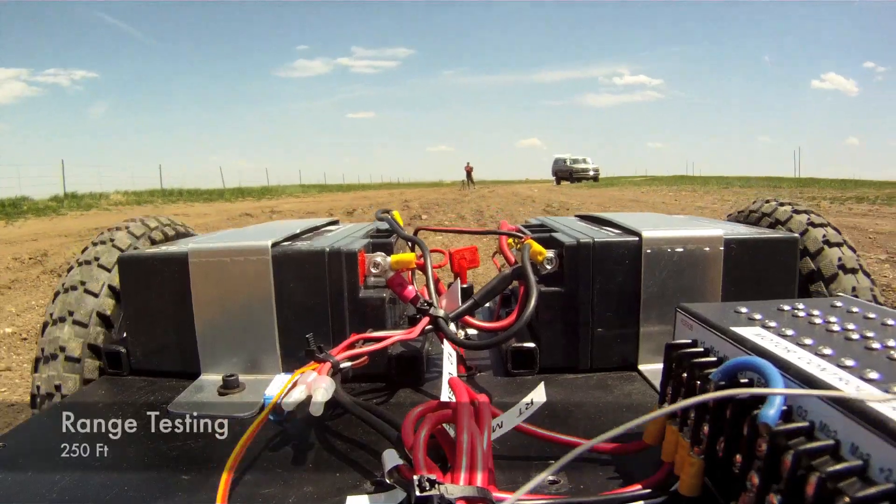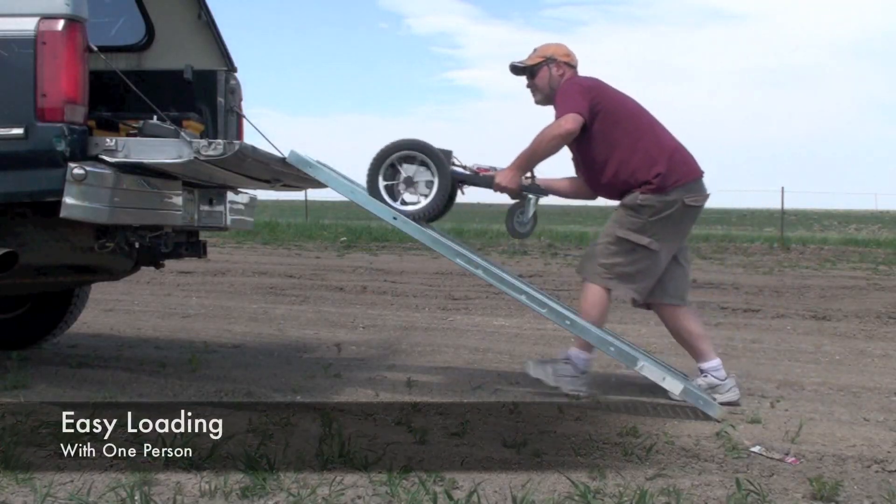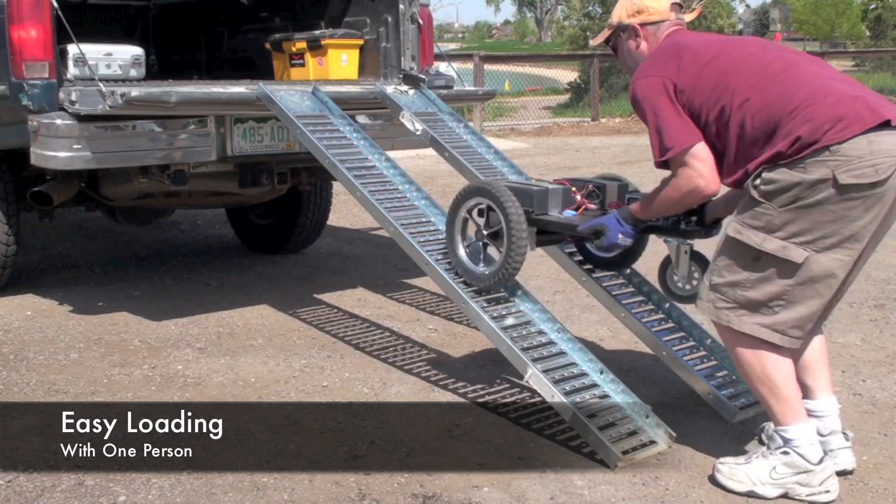And then we're on the other side. Let's go. We'll be right back.